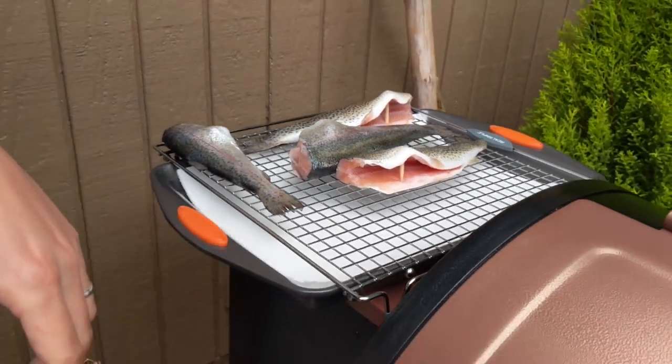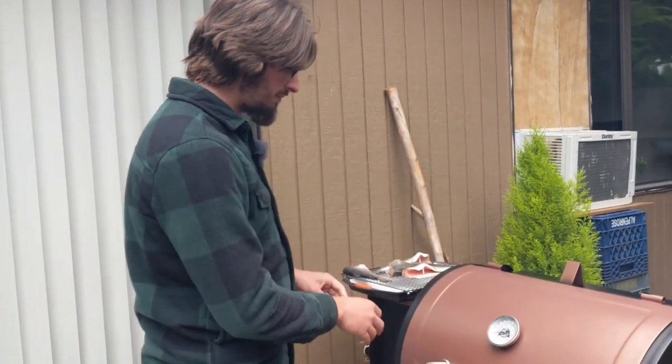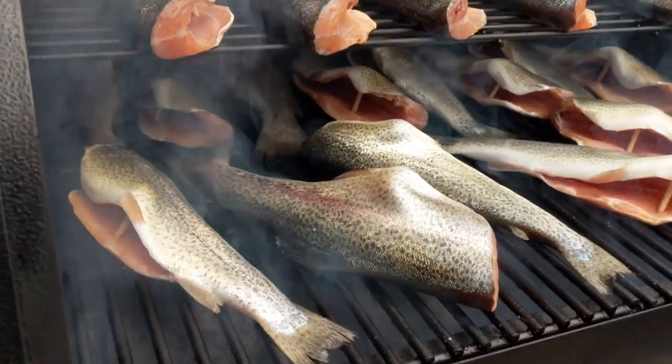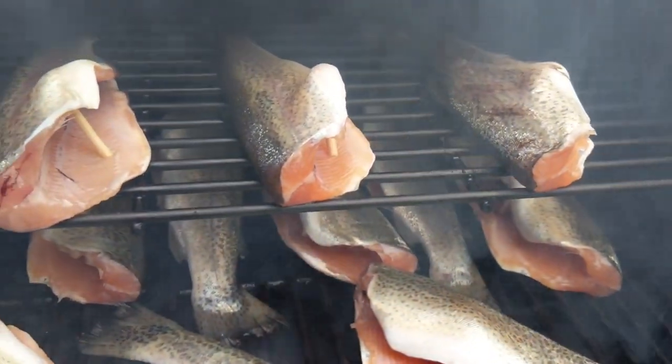You want to pre-heat your smoker to about 180°F — whether it's a Traeger pellet grill like this or a regular smoker, you want the temperature to be about 180°F and that's what we'll smoke at for the entire three to four hours. Let's get these on here and maximize our space. After about three hours we'll check on the fish to make sure they're cooking well and not overcooking.